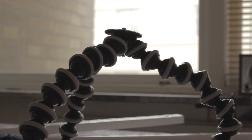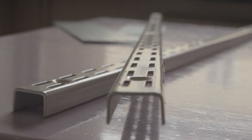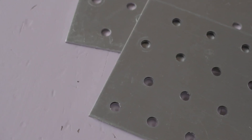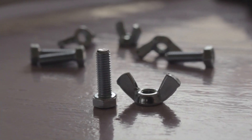First of all, you have to have a gorilla pod. Then, what you need is this: two twin slots, the length you prefer minus 1 meter; two nail plates, 300 millimeters long; four hexagon screws and four wing nuts for easy assembling.